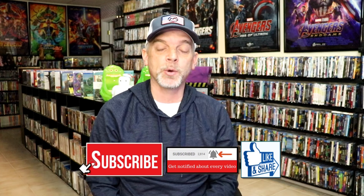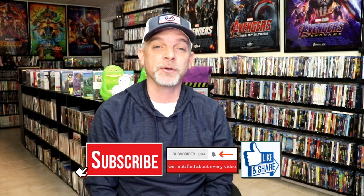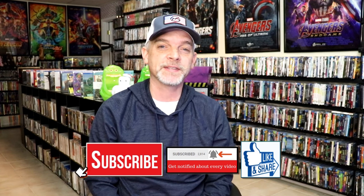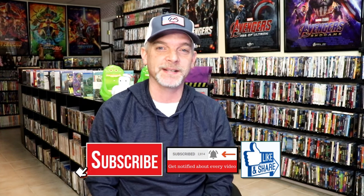Please leave a comment below — let me know what you think about this steelbook unwrapping, and also let me know your thoughts on Forrest Gump, because I really do enjoy reading your comments. Thanks for taking the time to watch this video, and we will see you next time!